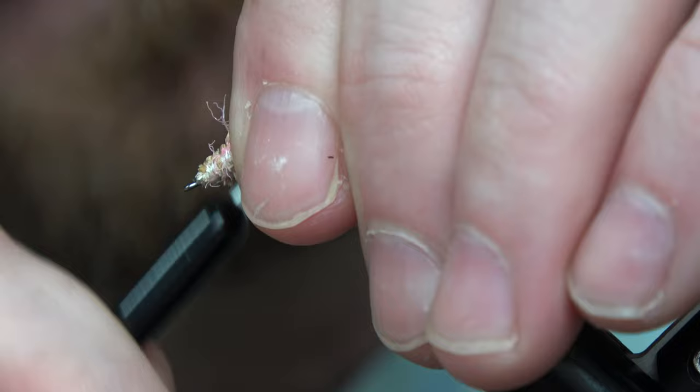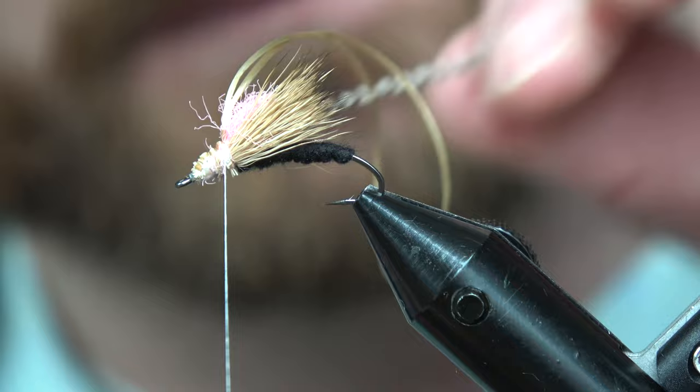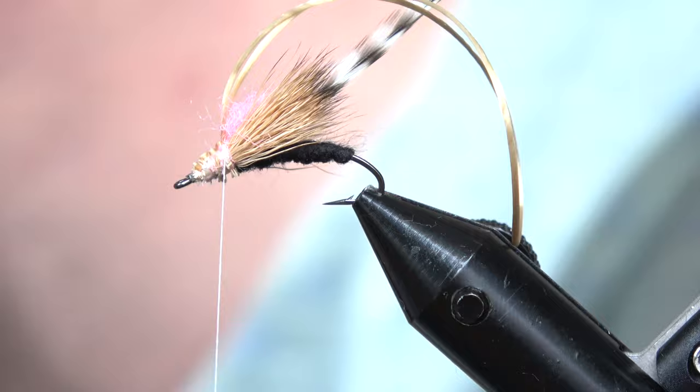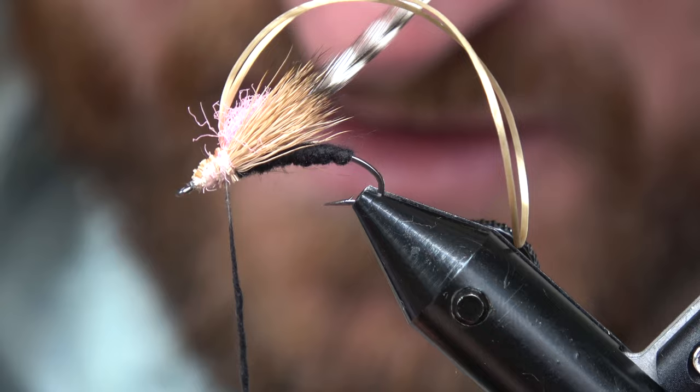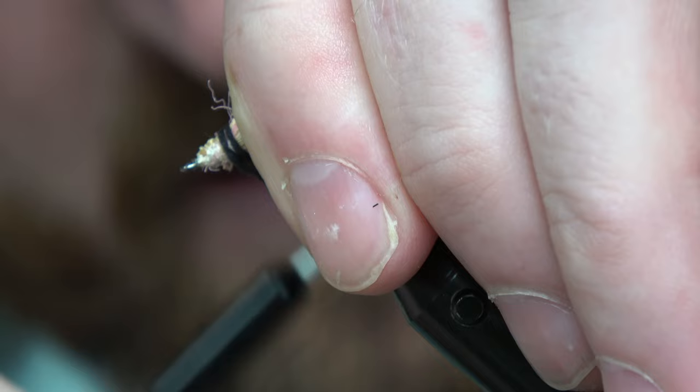The way I like to tie in the hackle stem is just pull it until it's past that eye, then crank up over that stem to the top there. We'll come back in with our black dubbing and build a noodle. This one's gonna be a relatively thick noodle because you're trying to cover up all that elk hair. It makes the body look real nice and gives it a good thorax.